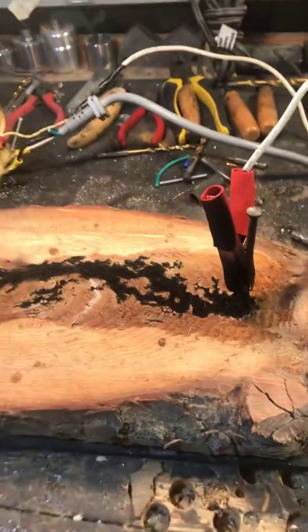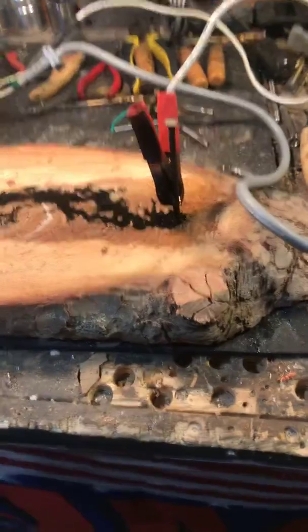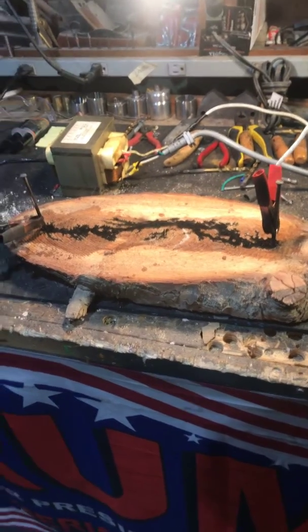That's called fracture burning — that's pretty cool. And then we're going to do another spot in a different area, come down a bit up in here. But that's it, that's called fracture burning. All right, later!